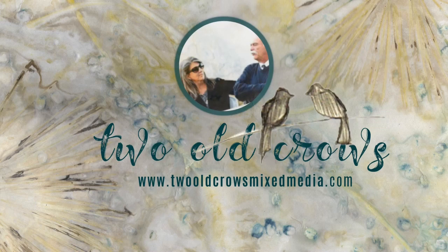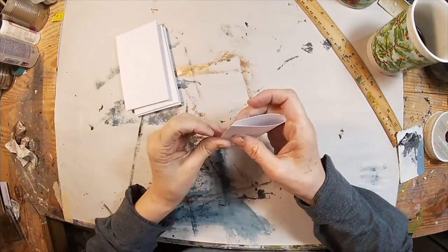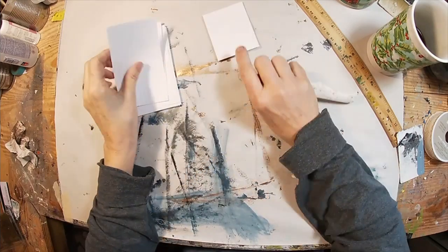My name is Peg. I call my channel 2 Old Crows Mixed Media. I hope you will subscribe and also hit that notification bell so you know when I upload additional content. The three items we're going to be using for this challenge are index cards, the packaging, and lace.